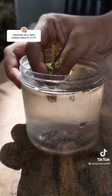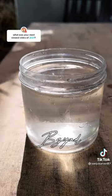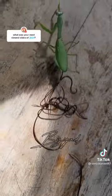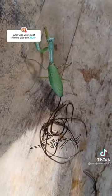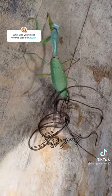Look what happens if a praying mantis is dipped in water. A TikTok user conducted an experiment that we can also practice at home. He dipped a praying mantis into water, and you will all be amazed after finding out what comes out of the stomach of that animal.